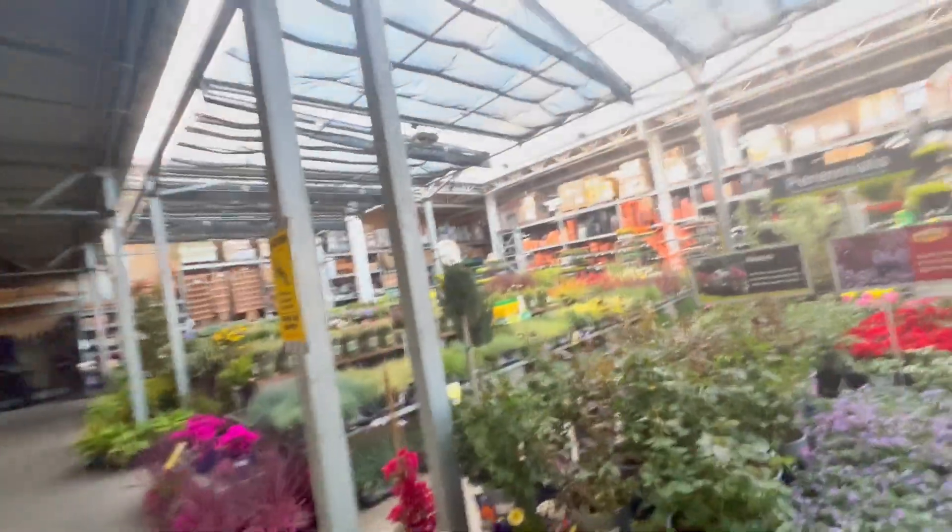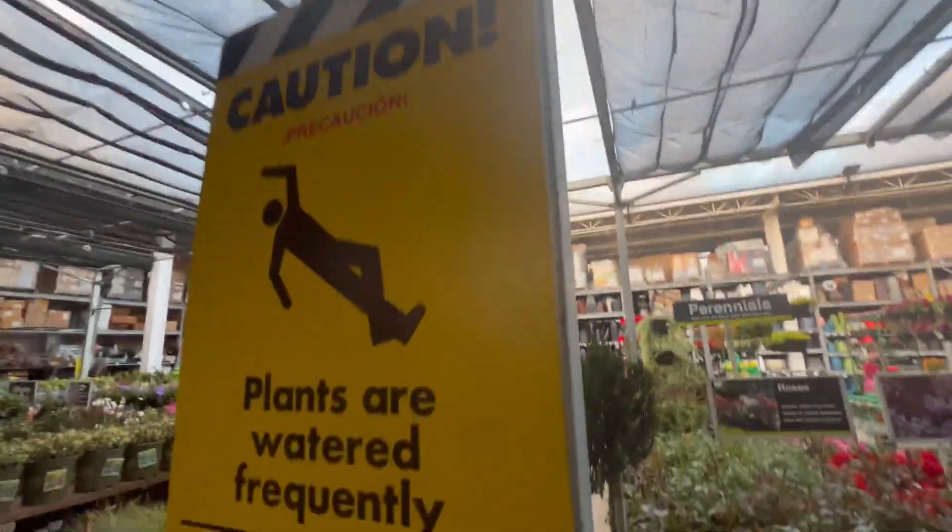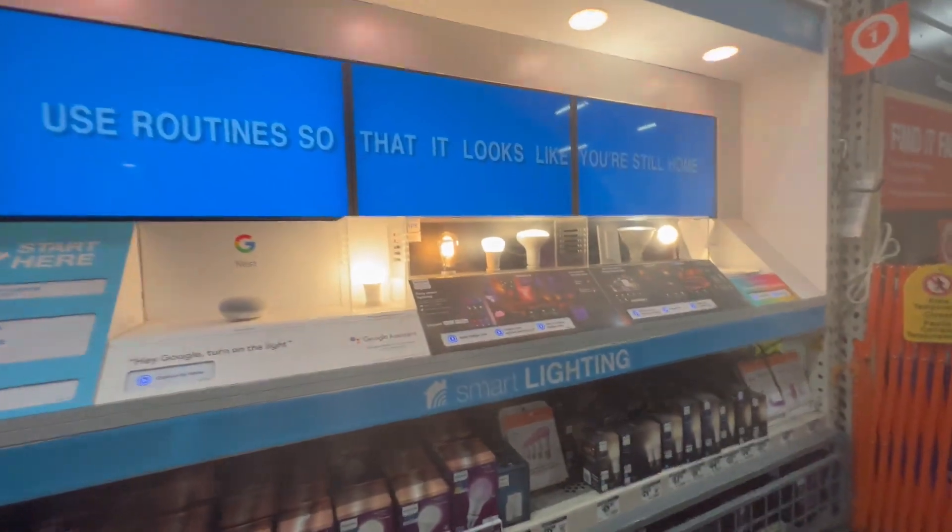Dude, can you believe these signs over here? Plants - watered frequently. Who slips on plants? Look guys, I'm Jack in emoji glasses. Dude, what do you guys think about these light bulbs? Aren't they pretty neat? Turn to my wife real quick.